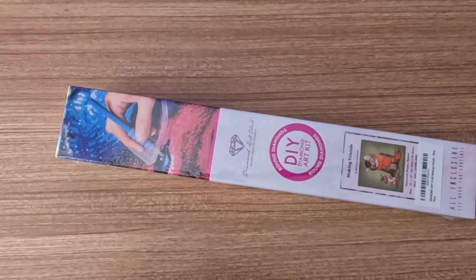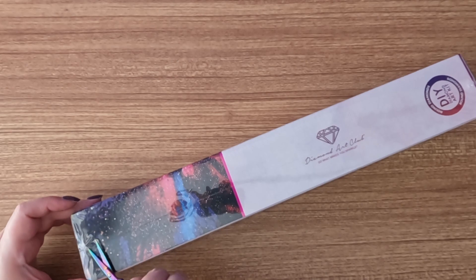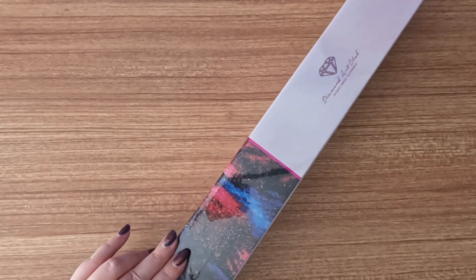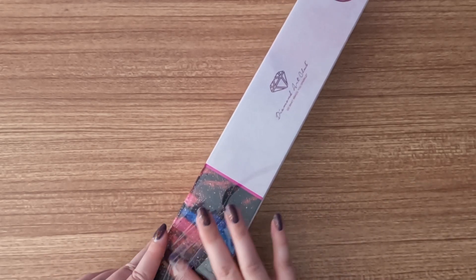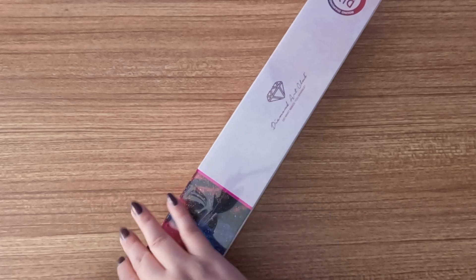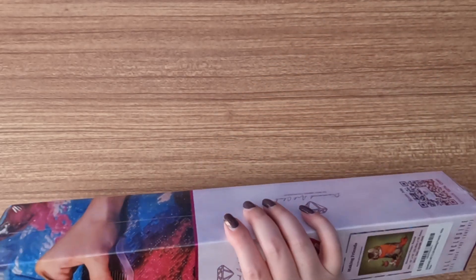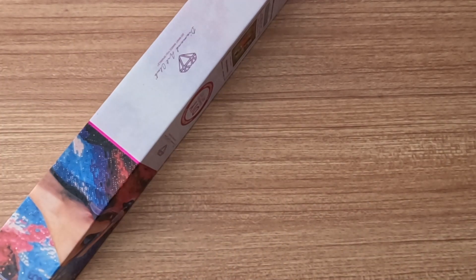I saw everyone talking about this on the Diamond Art Club Facebook page, and a couple of people were also talking about it on some of the groups I was on. There are so many cute little fall animals. I already bought something last week for my sister from the same artist, so I decided to get something for myself too.